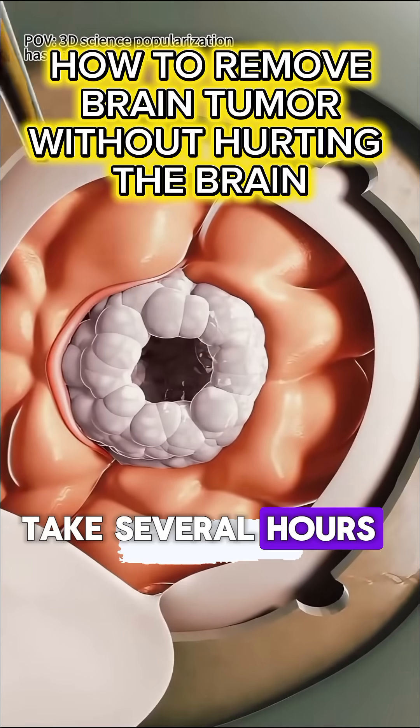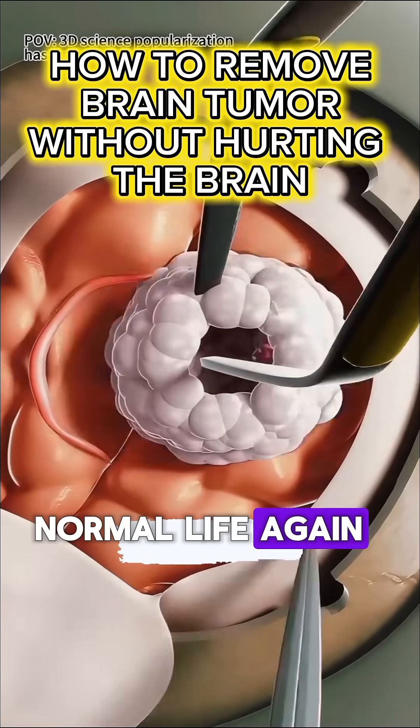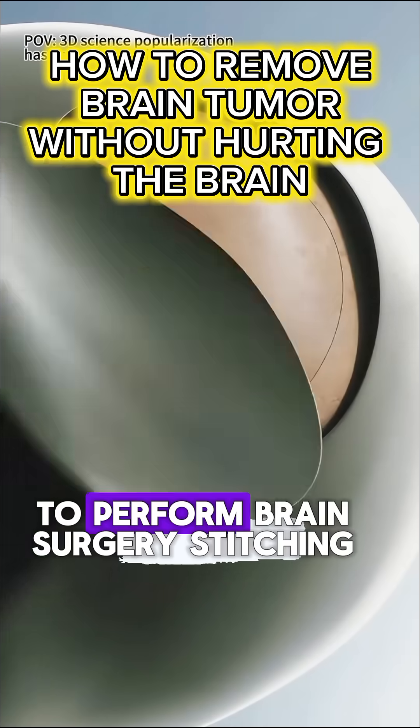The whole process can take several hours, but it's this kind of delicate precision that gives patients the chance to live a normal life again. So tell me, how steady do your hands have to be to perform brain surgery?